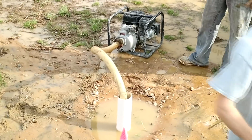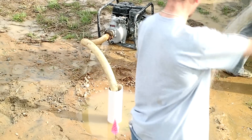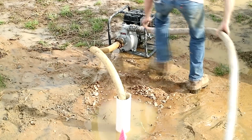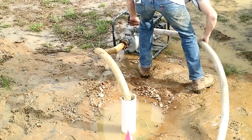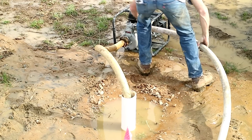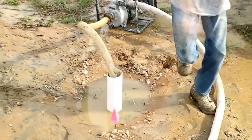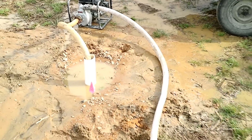One thing we can bring to our clients is the ability to overpump a well at 50 to 70 gallons per minute. That's above and beyond using air to develop the well, and it's something we use to make sure our wells are going to be the best.